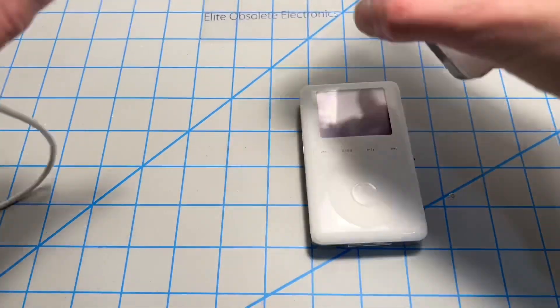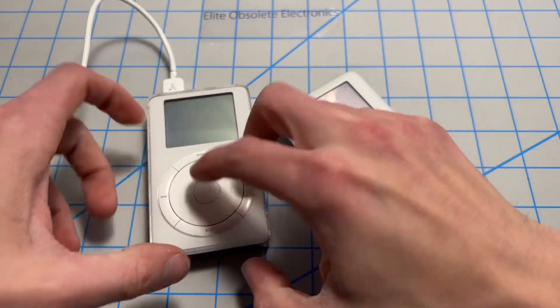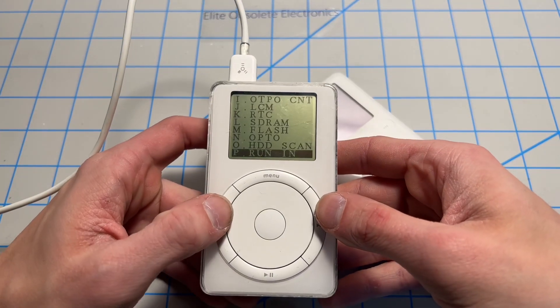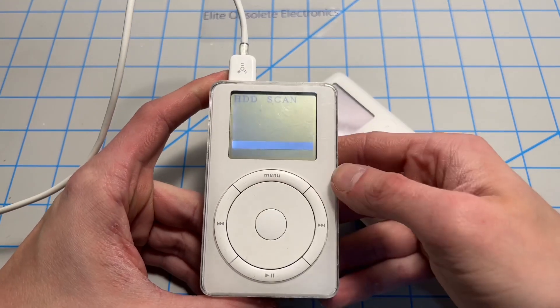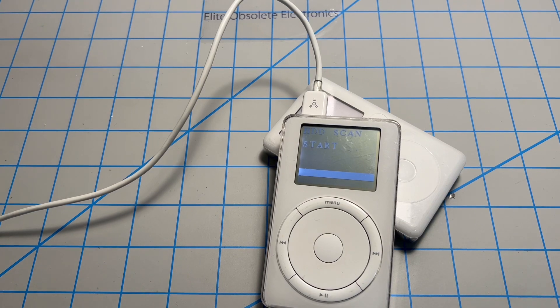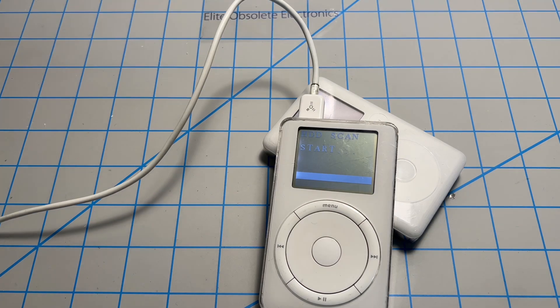The process is extremely similar for both of them. I'm going to hold down center at both previous track and next track and you're going to get into diagnostic mode. You're going to want to go all the way to the bottom here and run HDD scan. Now, it's a very simple test. It's going to tell you whether or not the hard drive passed or failed.